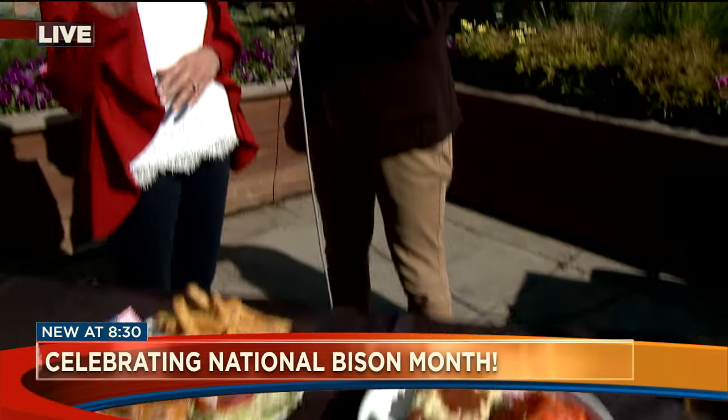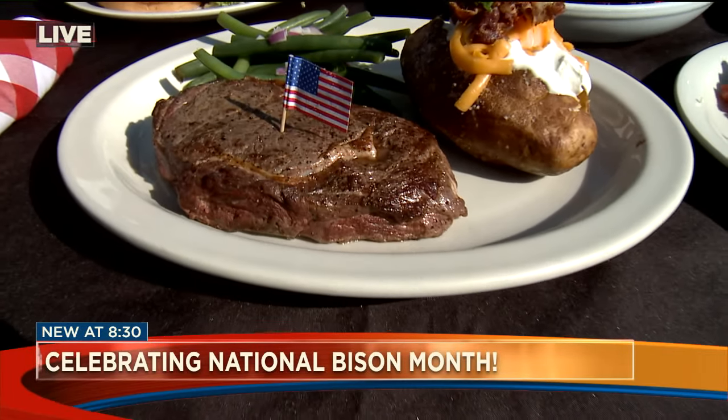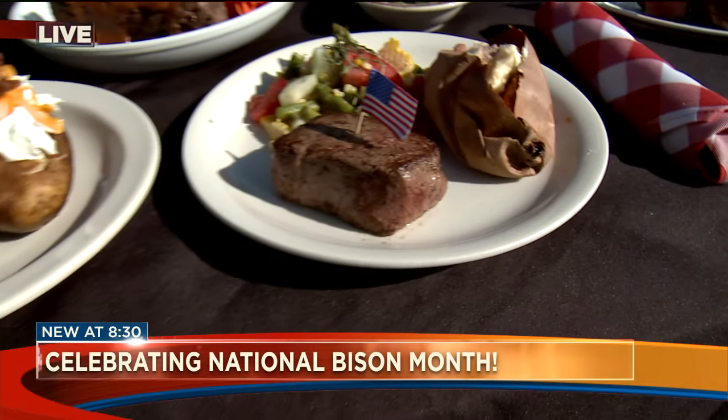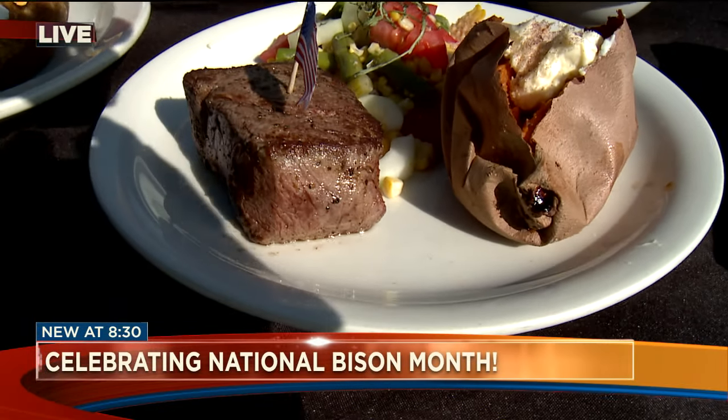Do folks find they're a little hesitant because it might taste gamey? But once they try it, they have a different opinion. It's never gamey. It's nutritionally rich — higher in iron and protein. It's leaner than chicken, believe it or not, and has as much or more omega-3s as a piece of salmon would.